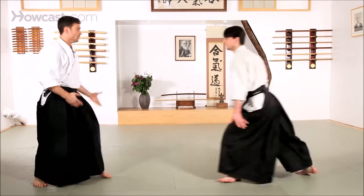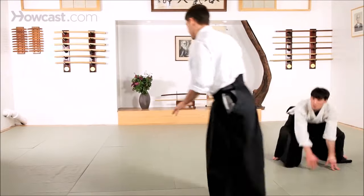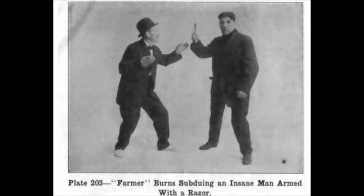It's a very dangerous technique in the sense that if you don't know how to do ukemi, as you see here, that wrist is gone. Hence, Tensetsu Waza standing in Judo is prohibited. Here he is talking from experience. Farmer Burns subduing an insane man armed with a straight razor — a man who terrorized the community. Razors, whether double-edged or straight razors, are a very easily concealable weapon. He says you have to divert his attention and then continue to control the sleeve, hence controlling the wrist.